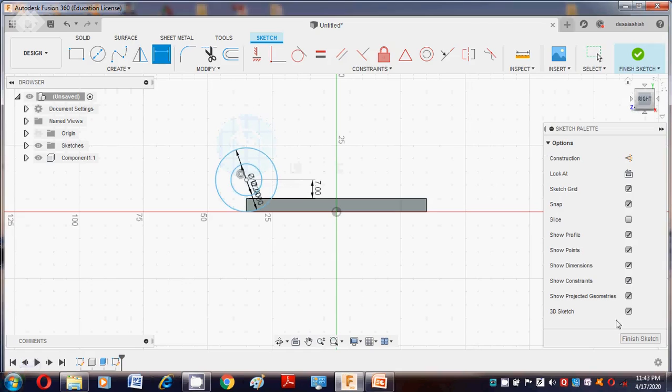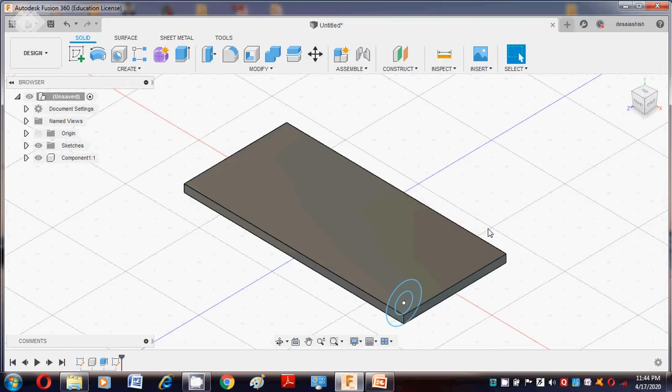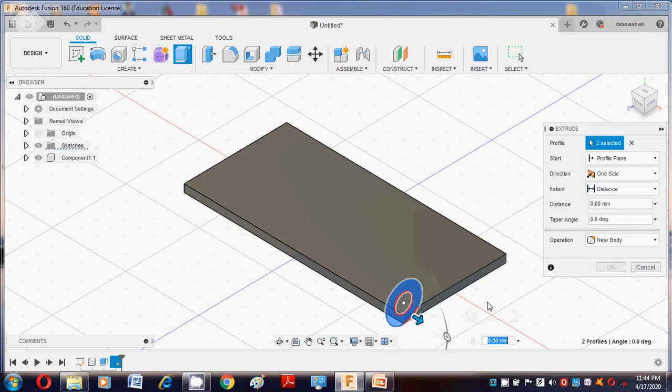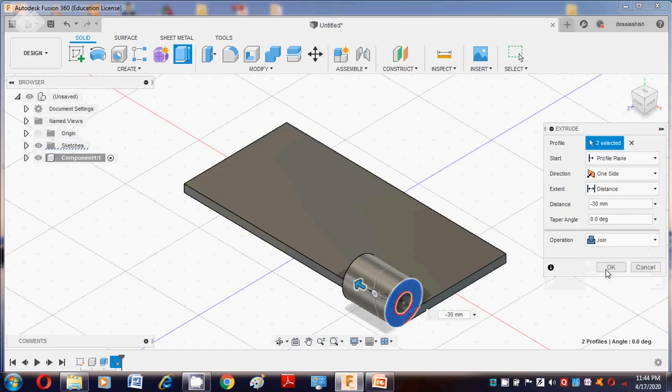After that, move to Finish Sketch, then go to Home. Now go for extrusion — press the E button. Select the profile first, then put the value as minus 30, because it requires the negative side. The operation is Join. Say OK.